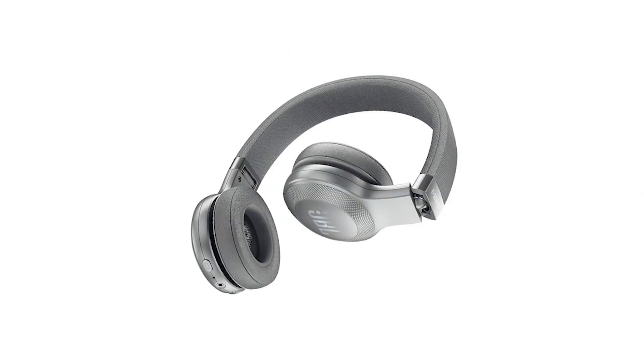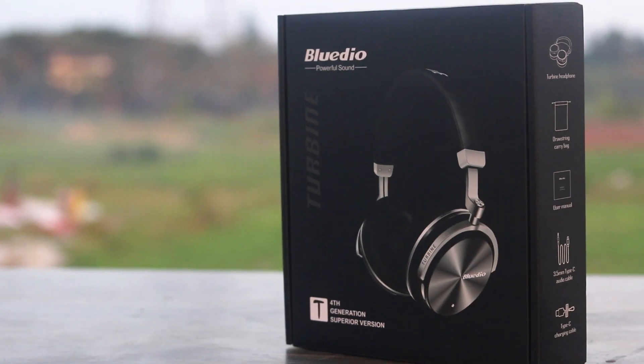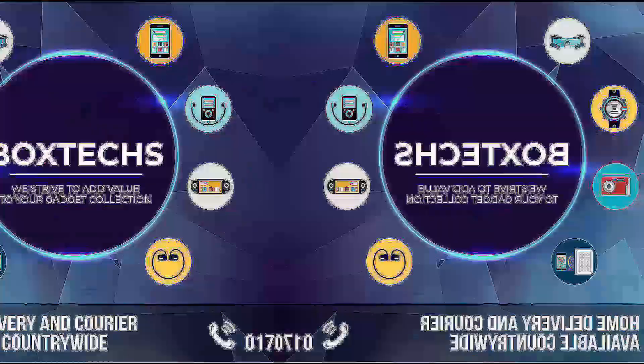Beats, Bose, JBL, Skullcandy — but not today. Today's review is the BlueDio 4th Gen Bluetooth Headset. Comparatively, the price is very low. I'll give you a reference to the box text, and then I'll give you a review.